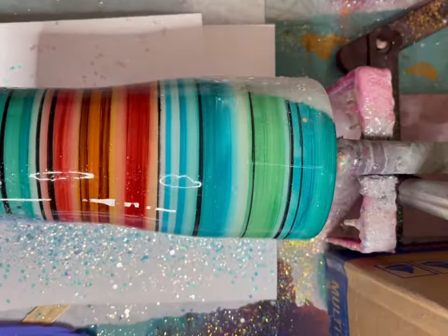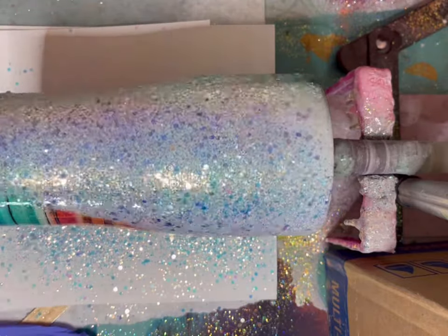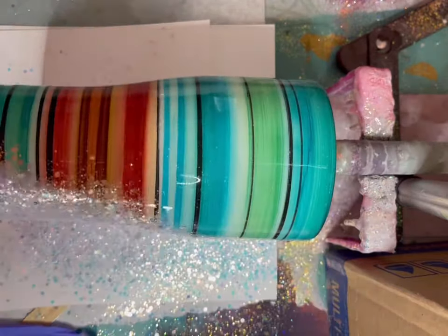When I glitter, I'm not in a super rush to get it all on there at once. I'll get a little bit, let it spin, get a little bit more. You can always add more, but you can never take it off. Ask me how I know.